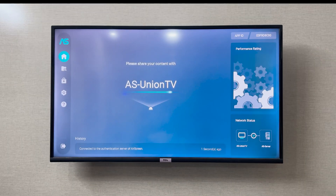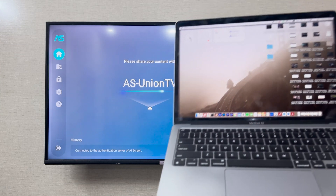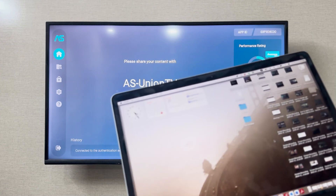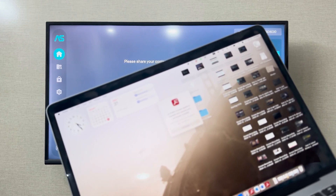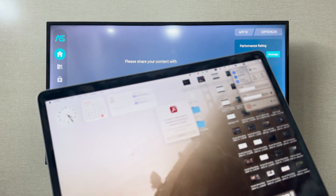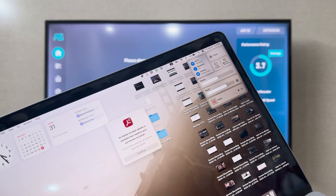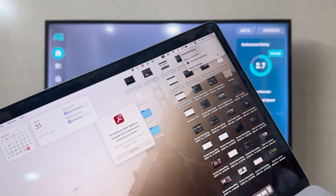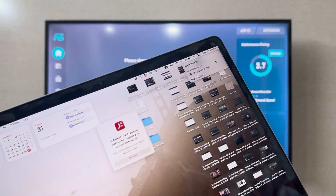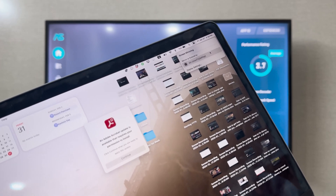Once you have installed it, you can open the app. Now, as you can see, it is turned on. I'm going to bring in my laptop. On the laptop, I can go to the options in the top corner and go to the Screen Mirroring option, which is available on every laptop.